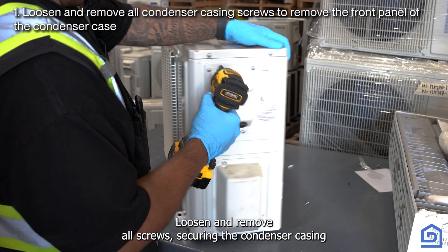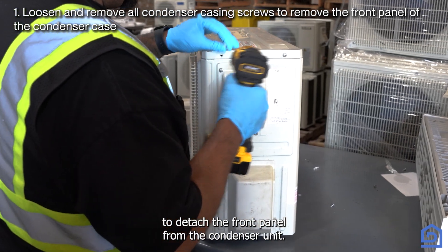Loosen and remove all screws securing the condenser casing to detach the front panel from the condenser unit.